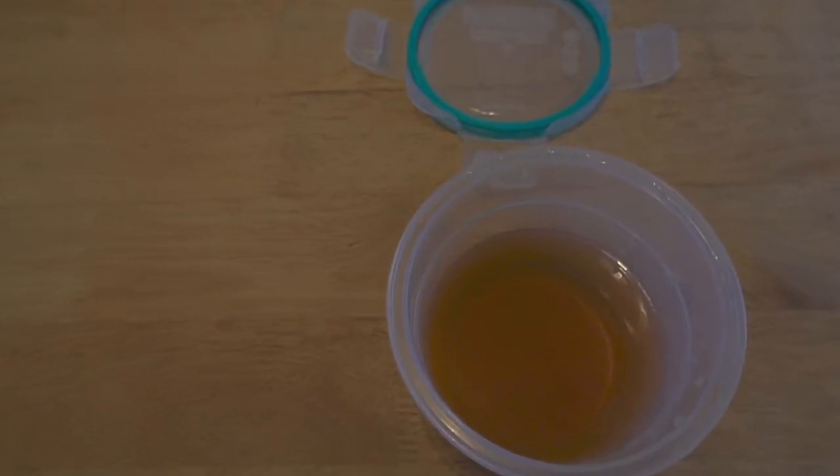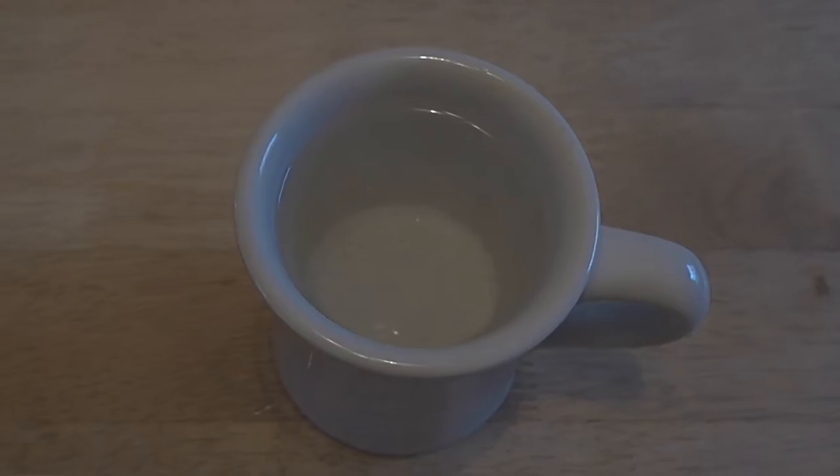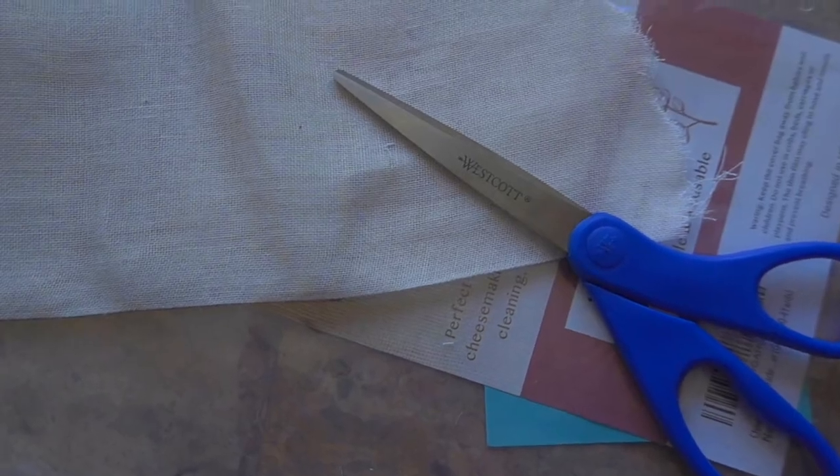You'll also want a leak-proof bottle or container for storing the bubbles, and you'll need a bubble wand. First I'm boiling water to make catnip tea, and while I'm waiting for the water to get hot I'm making a tea bag with cheesecloth.